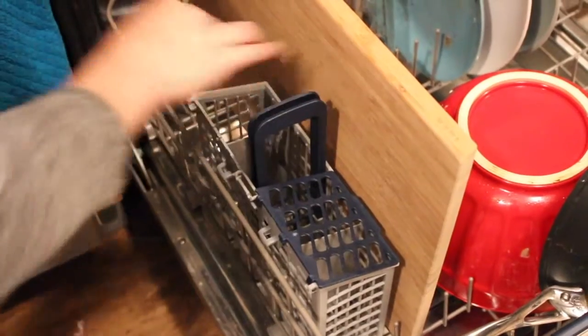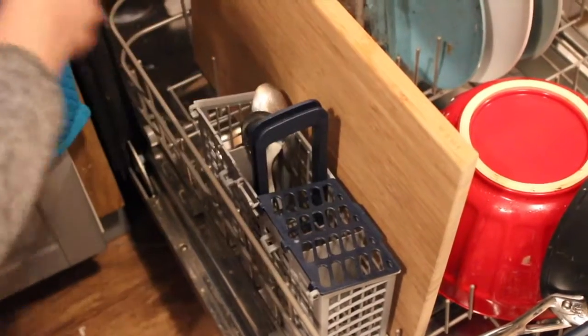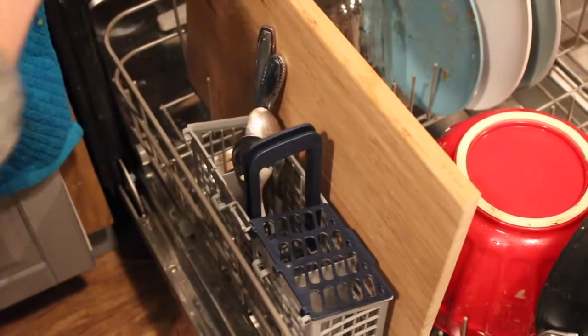When doing utensils, be sure that your knives point down so that you don't accidentally grab them and cut yourself, and your spoons, forks, and everything else point up.